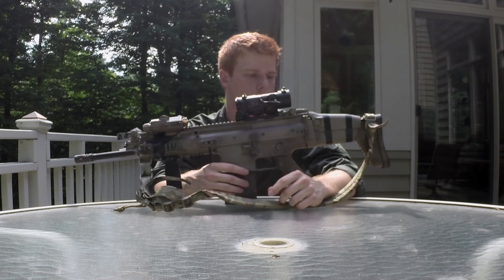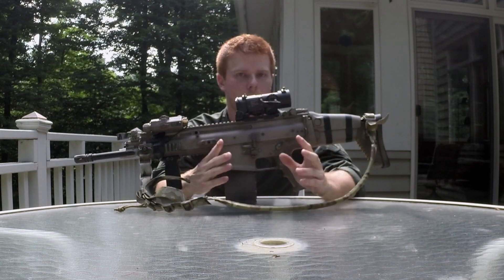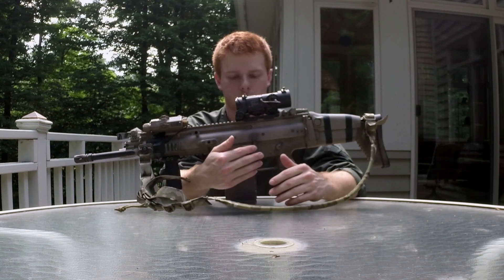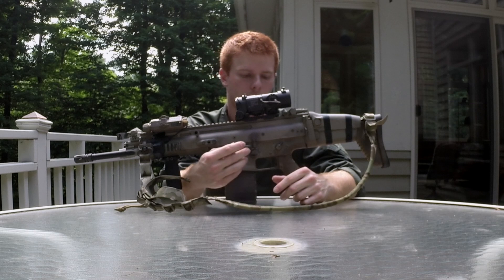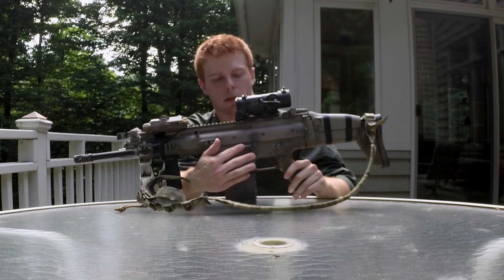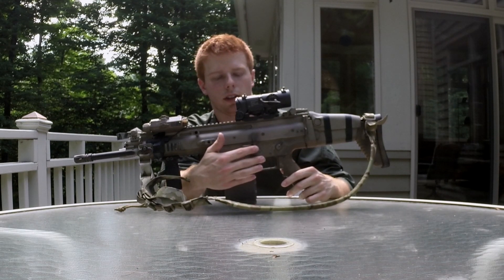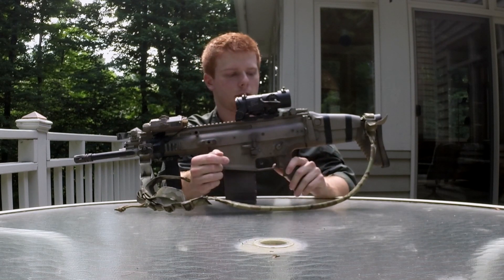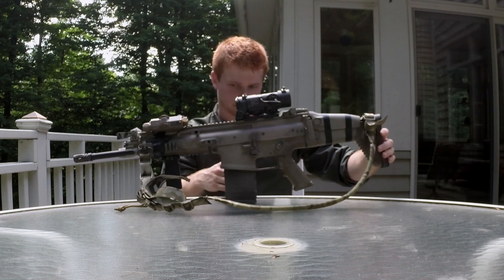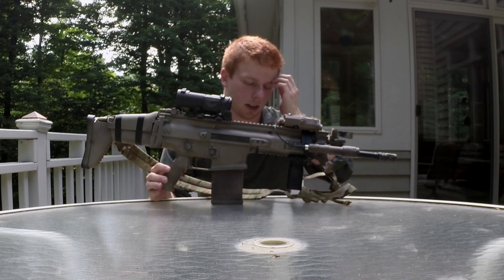On this side of the gun you'll see it does have an ambi mag release. If you watched my SR-25 overview you'll know I do not like those, but on this I'm actually all right with it — it's still not my favorite but I can live with it. On the SR-25 there's nothing obstructing it from being hit when you don't want it to be, but on the SCAR you have this rounded plastic piece molded into the receiver that provides a little buffer, so when it's resting against your gear it's not as likely to be bumped and have your mag drop.